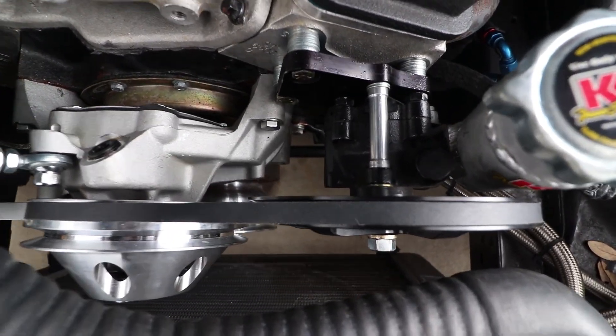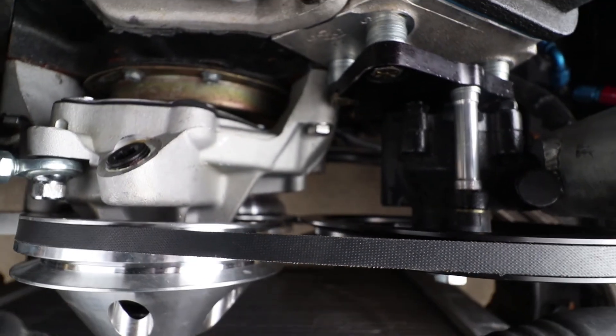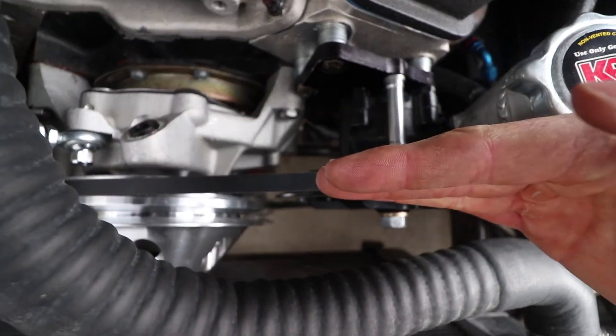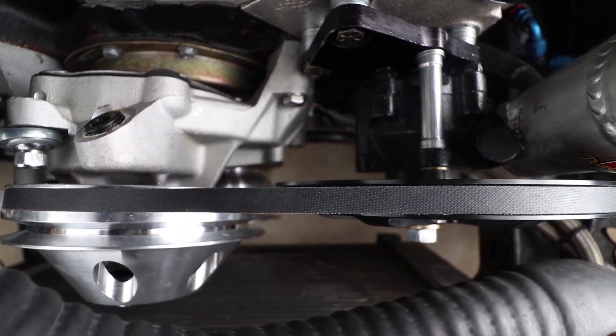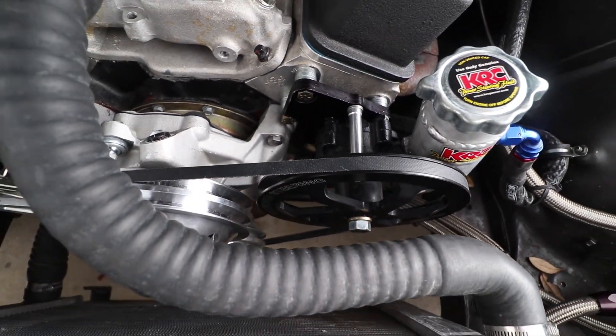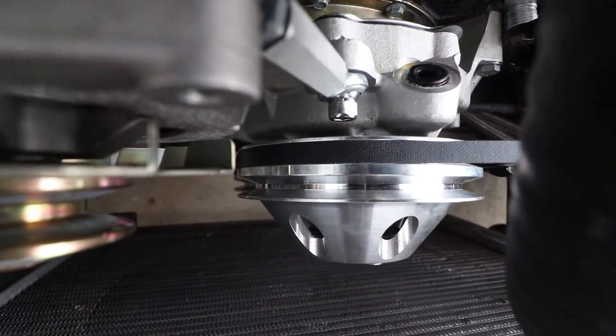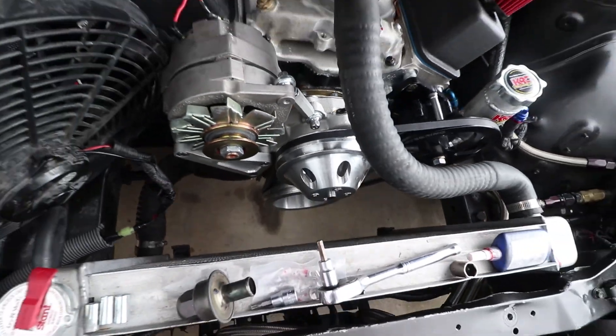We got a problem, and I don't know if you can see just how far off this is - it's angled slightly. It's just not quite lining up right, you can see it's not quite there. So I'm gonna have to fix that.